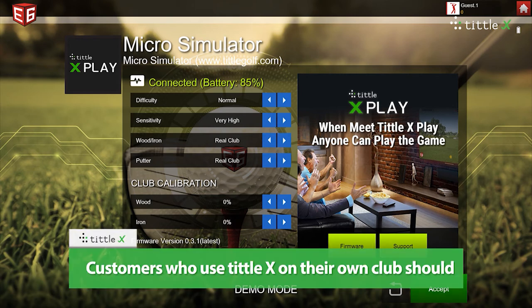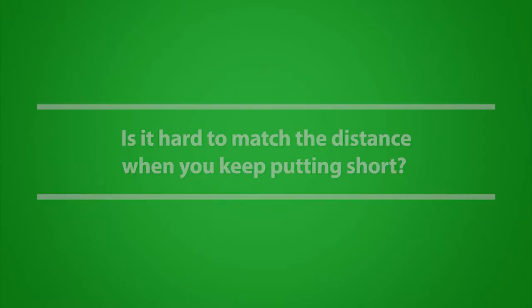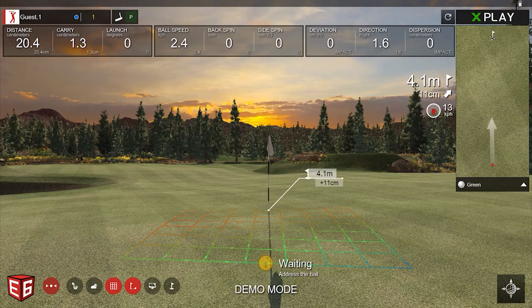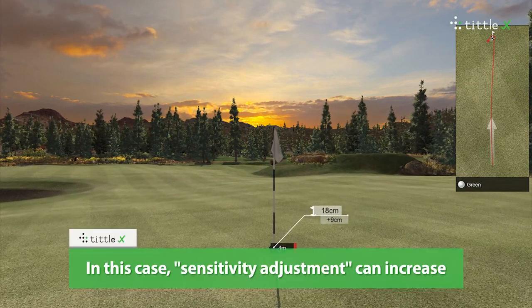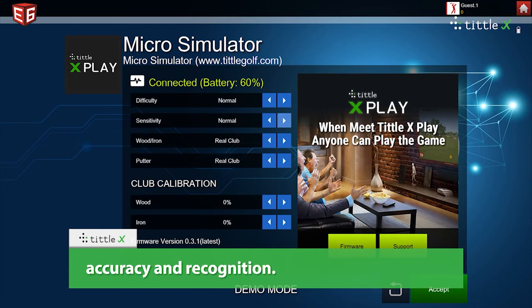Customers who use Tittle X on their own club should set up real club and impact trainer. Is it hard to match the distance when you keep putting short? If the backswing of the putting is too slow, the putting may not be recognized. In this case, sensitivity adjustment can increase accuracy and recognition.